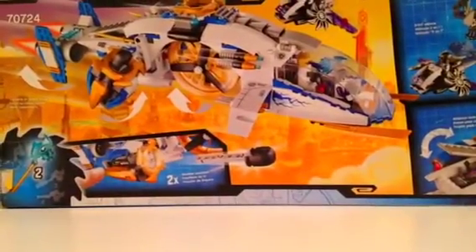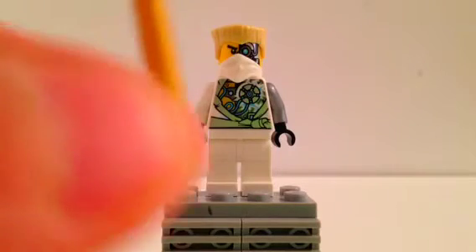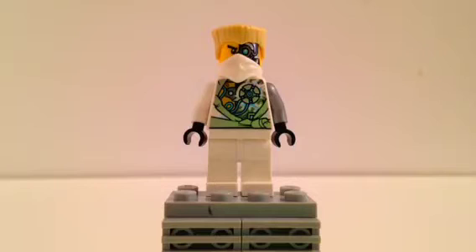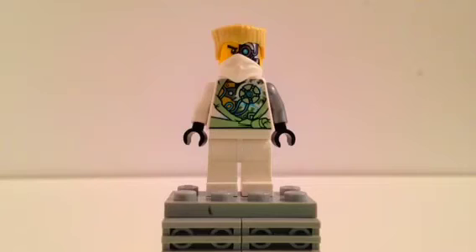Let's show you the four minifigs in the set. Here's our first minifigure. It's Zane and he's kind of robot-like — he has all his robot wires and stuff hanging out. I don't like him in this one that much because it doesn't really show his character, but there is a set coming out with his full ninja suit and full face, which is pretty cool. He has a cool design on his torso but it's not really what he looks like in the show, because he has his little Pixel that comes in the set and fixes him up.